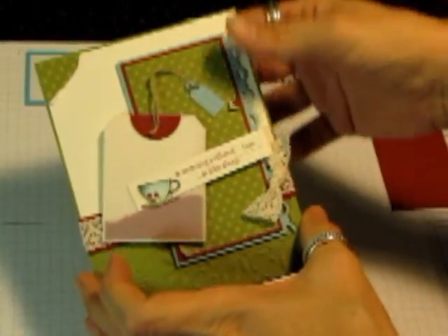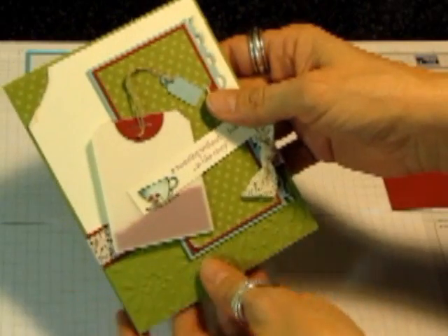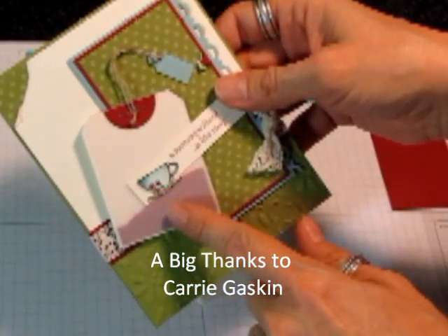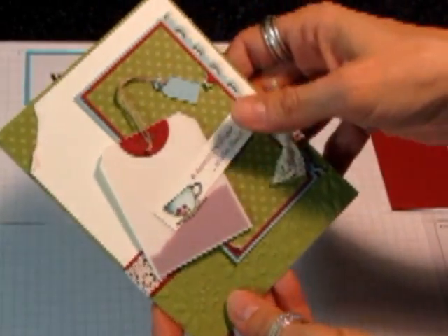Hi everybody, it's Diana. A few of you asked how I got the little teabag on this card, and I did my teabag a little bit different than Carrie did, who I got the idea for the card from. She had some cute little heart punches inside to make her teabag, and I just used cardstock. So this is how I did it.